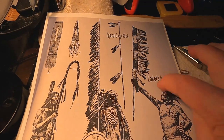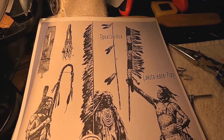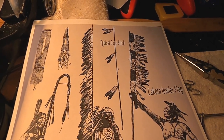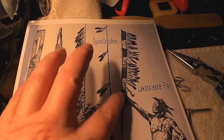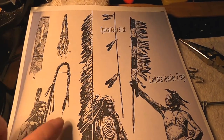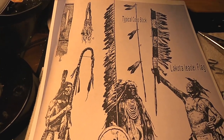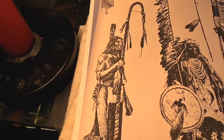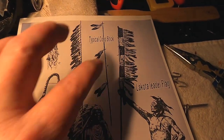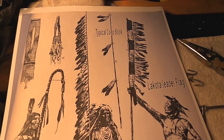These are several different staffs. This is from the book Mystic Warriors of the Plains by Norman Males — a great reference book for anything to do with Native Americans, different tribes and stuff like that. Now this is a Lakota leader flag, this is a Crow Feathered Acoustic, this is a typical acoustic, and this is a society staff. But this is probably what I'm going to be doing right here. I'm just going to keep playing with it and going by my reference materials, which are numerous.